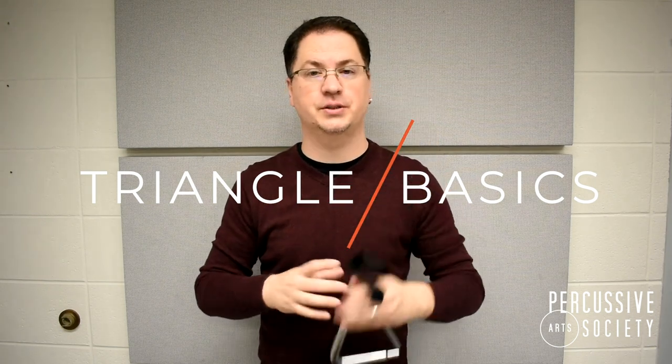Hi, my name is Christopher Wilson and welcome to the PAS Classroom. Today we're going to be talking about triangle basics for beginning percussionists.